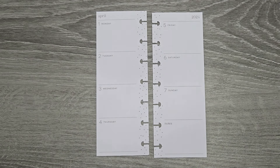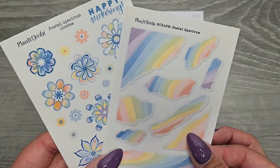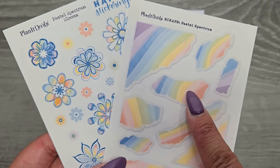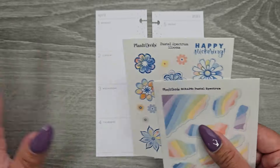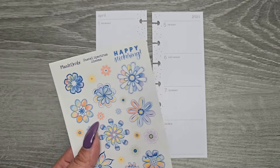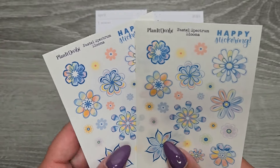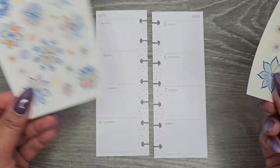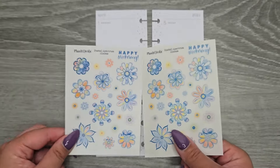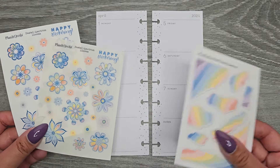Today I'm going to be going in with some Planet Darby sticker printables. I have these ones here — her pastel spectrum. I have the scraps and then I did the blooms. I'm like obsessed with all the bloom sets that she has, and I love doing the printable version because then I can just print them, have my Cricut cut them, and you can size them however you want. I sized them kind of smaller so that way I can make them work really well in my mini.